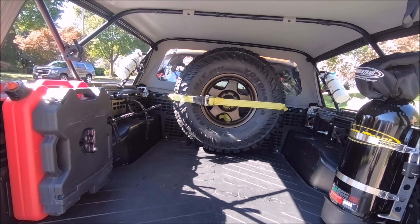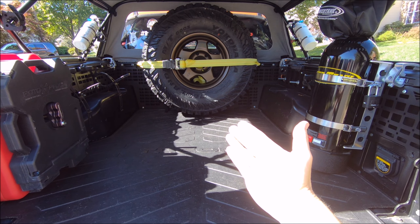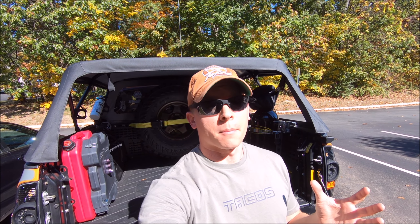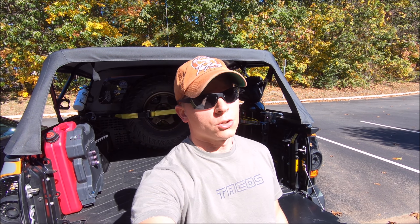You know what to do — comment below and let me know what you think of the setup. I'm pumped with all the floor space I now have back. That will do it for the full-size spare tire bed relocation video. Let me know what you think and if you plan on doing something similar. As always, thank you so much for supporting the channel — enjoy the rest of your week and I'll see you in the next video.